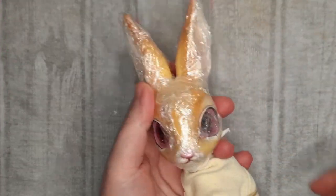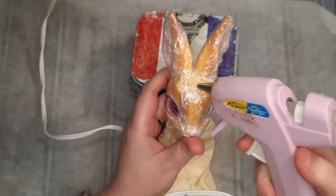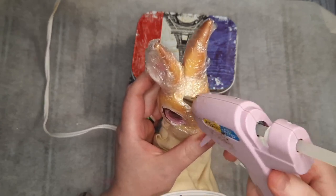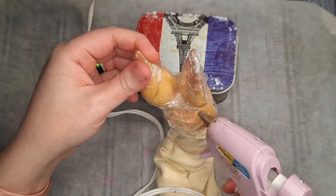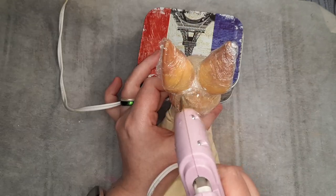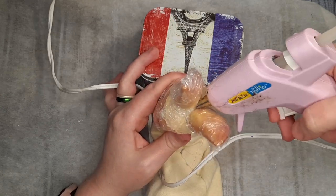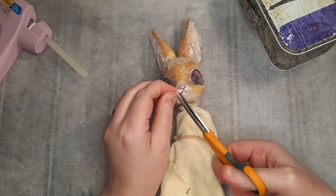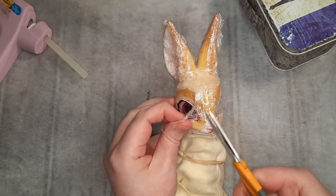I went back and forth on gluing wefts directly to the doll or attempting to make a wig. I really wanted to give the wig a shot, but the usual wig cap method would be very difficult because her ears take up so much of her head. So I covered her in cling wrap and I'm building up a wig cap with hot glue. The biggest downside with this is I won't be able to heat style her hair later, but I think I can make it work. Once the glue is nice and cool, I cut away the plastic wrap, being careful not to scratch the face with my scissors.